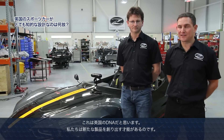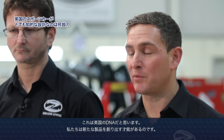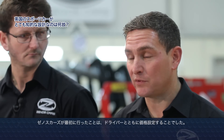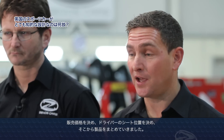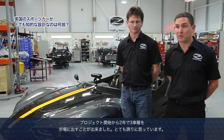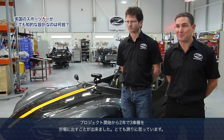I honestly think it's in our DNA over here — we have an ability to come up with new products. What we've done at Zenos is we started with the price and the driver. The first two things we had were the price we wanted to sell it at and a seating buck so we could work out the driver's position in the car, and from there we built a product around it. We're two years into the programme and we already have three models on the market, so we're very pleased.